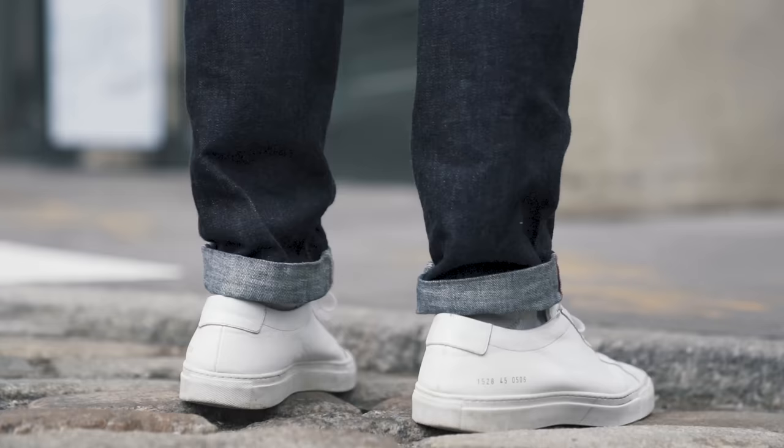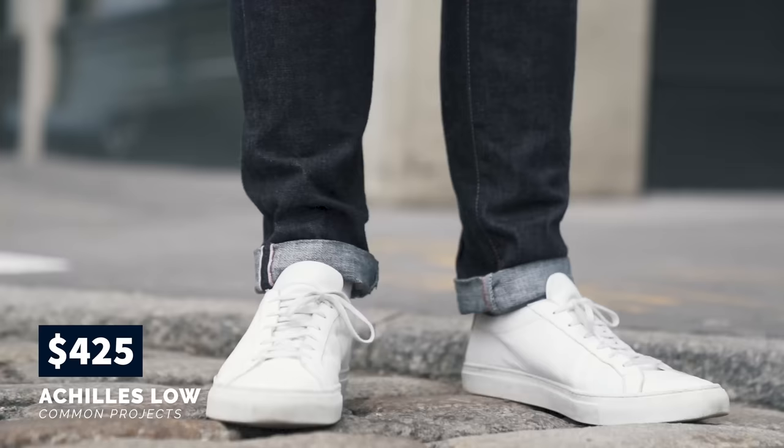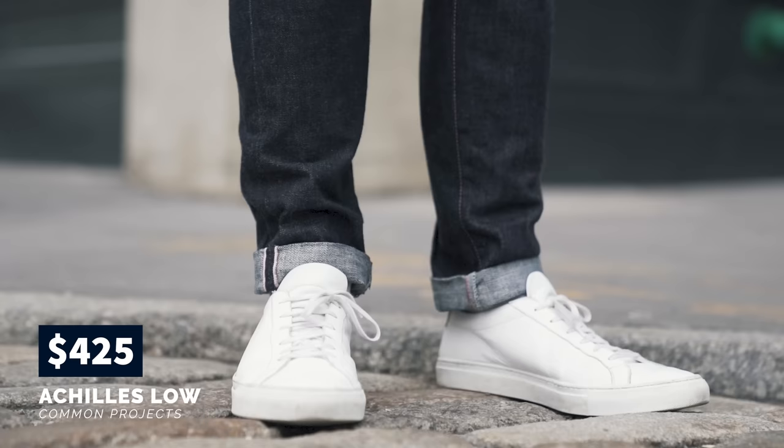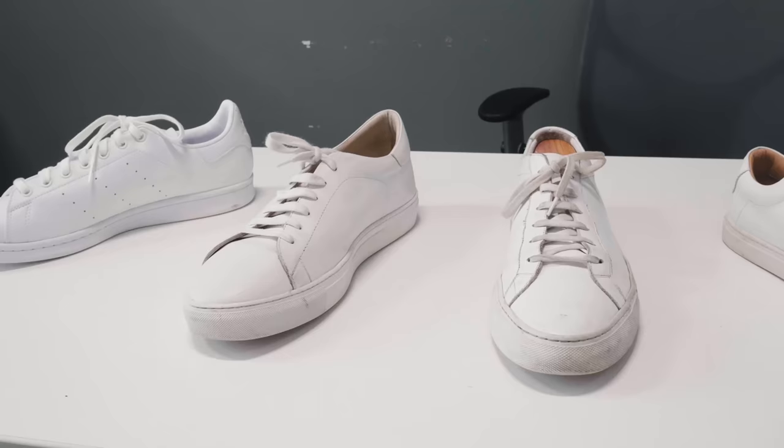The holy grail of minimalist white sneakers is the Common Projects Achilles Low. But at a retail price of $425, these legendary shoes are pretty much too expensive for most guys. So in this video we're gonna look at six Common Projects Achilles Low alternatives including our favorite options under $100, $200, and $300. Links to all these sneakers can be found down below in the description.